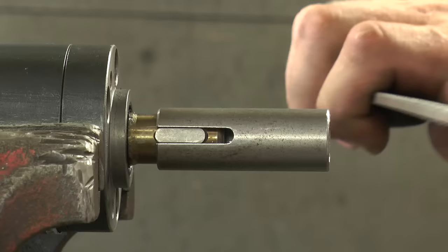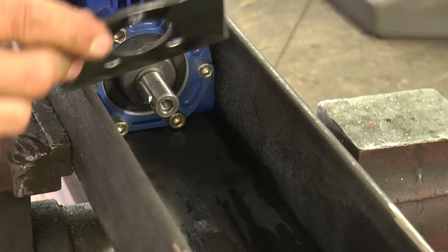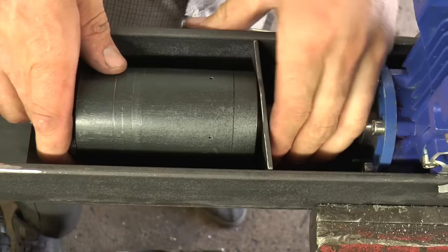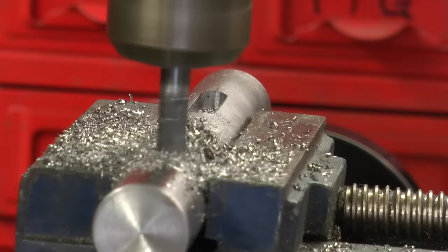Beautiful! Going up and you're going down - hear that click. Going up and you're going down.